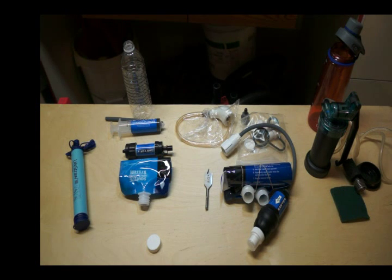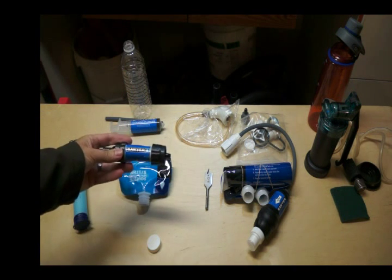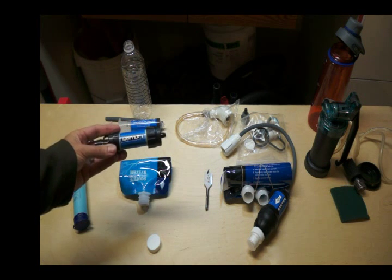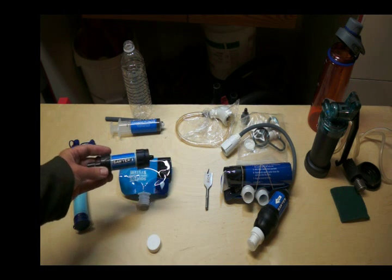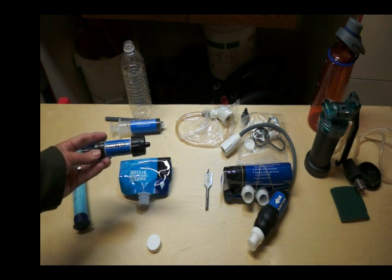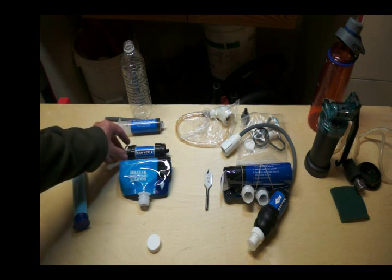The other option is the Sawyer Mini. The filter for the Sawyer Mini goes down to 0.1 microns, whereas the LifeStraw goes to 0.2 microns — so it's better. It filters out bacteria, protozoa, E. coli, and giardia. You can do 360 gallons a day with this, which is a lot of water.